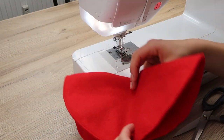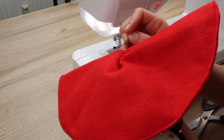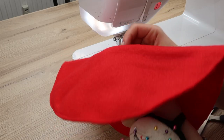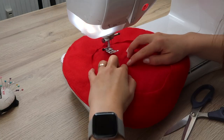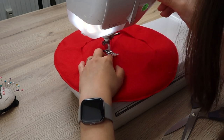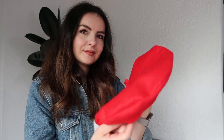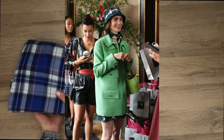Next I folded my beret to determine the middle, made a mark using a pin, and I'm going to add the stem right there. The easiest way is to sew this by hand, but I'm just going to use my sewing machine with a regular straight stitch. And that's all — it wasn't that hard! Now let's move on to the bucket hat.